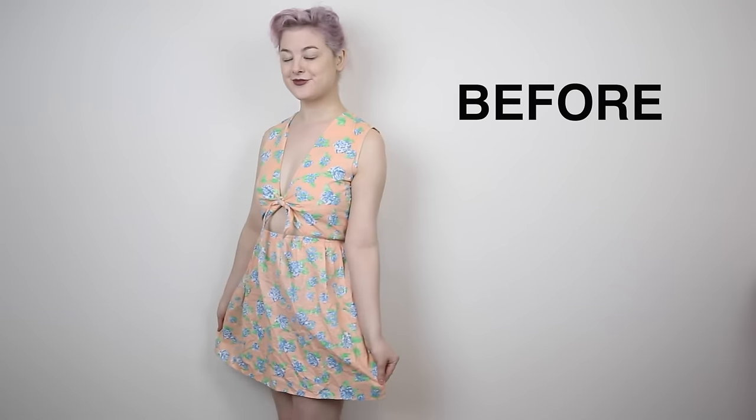And… this is my finished romper! It worked out so well, and it looks fantastic! I love it! Here are the before and the afters.